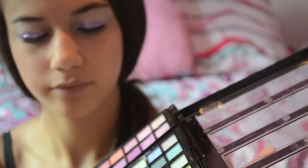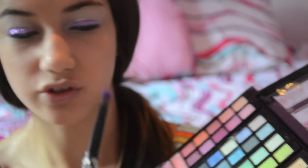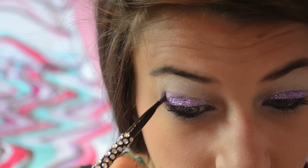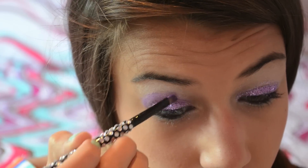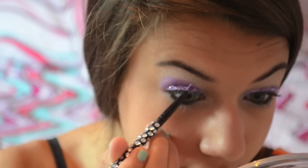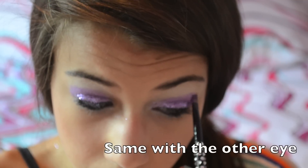I'm going to take my angled makeup brush and put this purple-y color. This is what it looks like — I'll show you. I'm going to put it around and above it, and kind of just go around it with the purple-y color. I'll show you what it looks like so far.